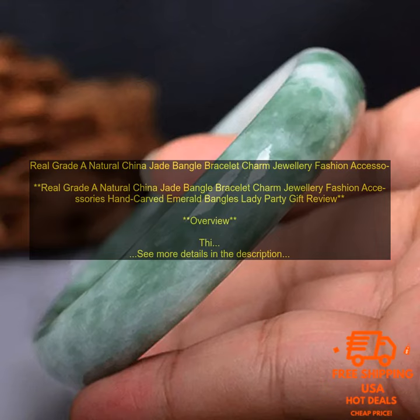Pricing: The jade bangle bracelet is available for a great price. It is an affordable way to add a touch of luxury to your look.